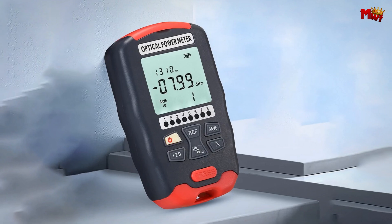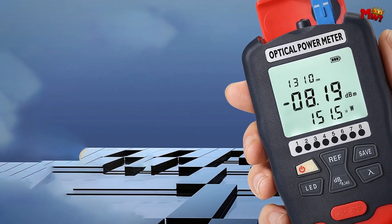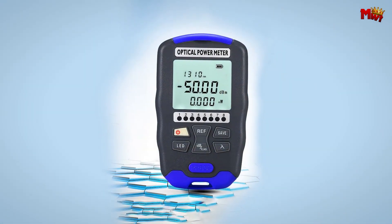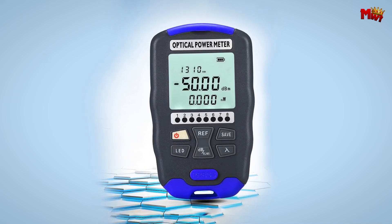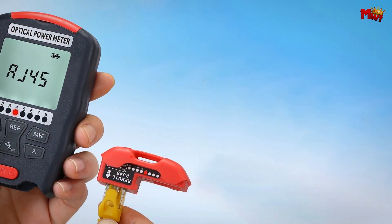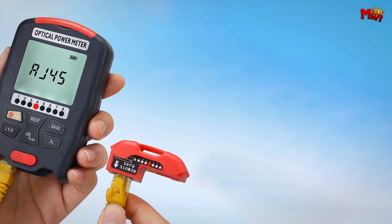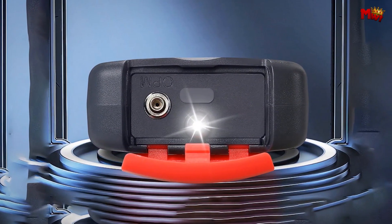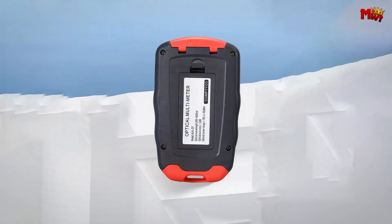Now let's get into its multi-functional integration. It combines 10 wavelengths into one device — one machine for all your wiring maintenance needs. With the AUAD5, you're not just testing; you're storing data like a pro. It supports up to 500 sets of data, so you can store and view your results anytime, perfect for keeping track of multiple projects or revisiting past tests.